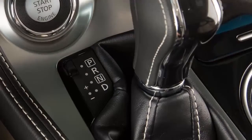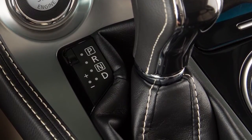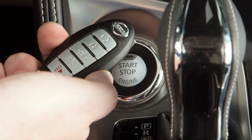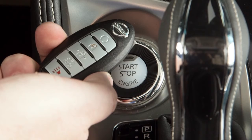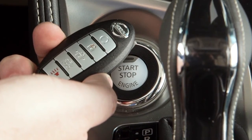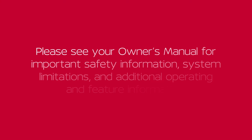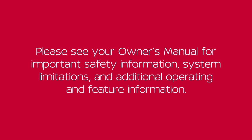To start the vehicle when the intelligent key battery is discharged, verify that the vehicle is in park, then touch the ignition switch with the intelligent key. A chime will sound. Within 10 seconds of hearing the chime, start the vehicle as you normally would by applying the brake pedal and pushing the ignition switch.